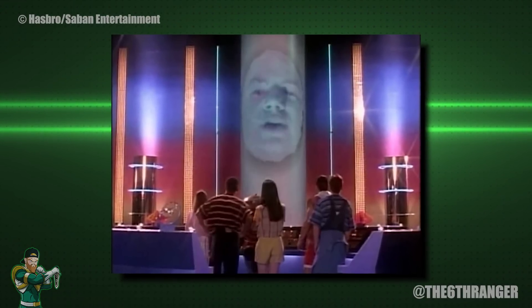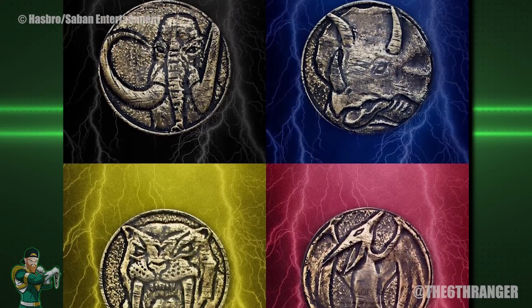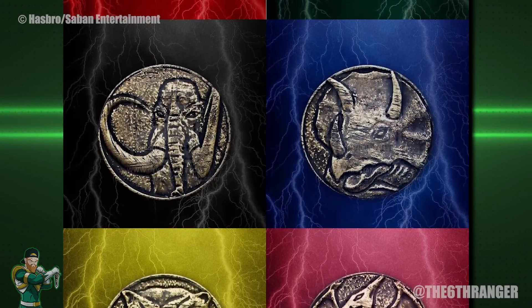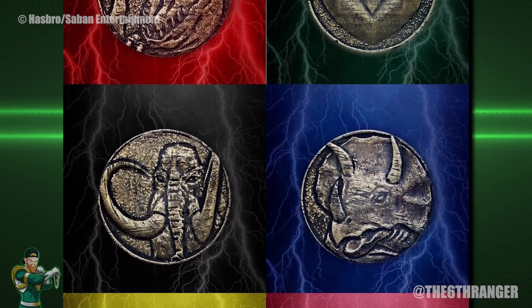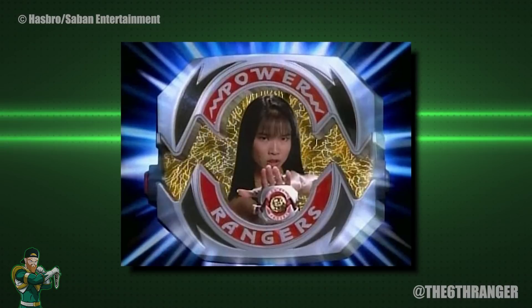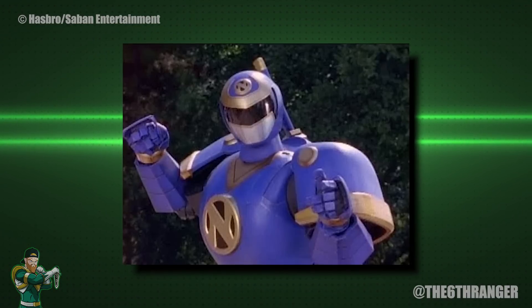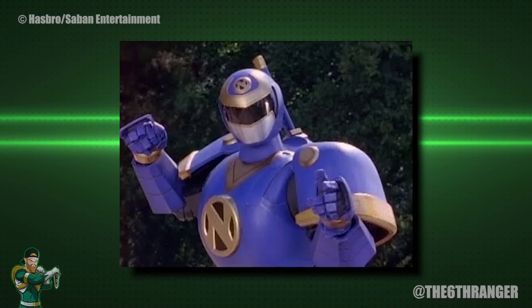Back to the video. The Morphers were originally given to the Rangers by Zordon. Each one of the Morphers had a power coin that was created by Ninjal, and these power coins were embossed with an image of each Ranger's dinosaur or prehistoric beast. The Morphers themselves were created by Zordon in order to access the power of the coins. After receiving the Ninja coins from Ninjal, he created new ones for the Rangers based on the same design.